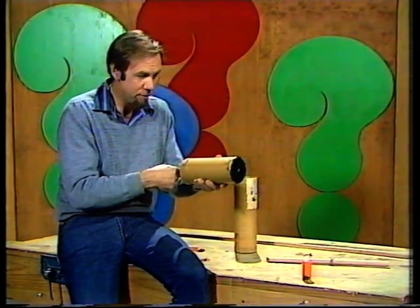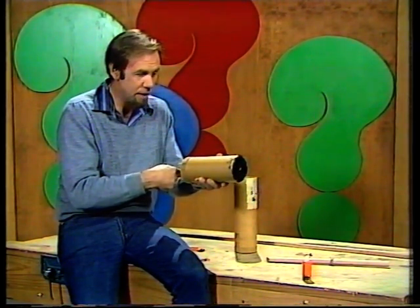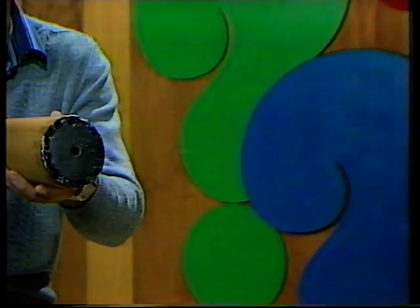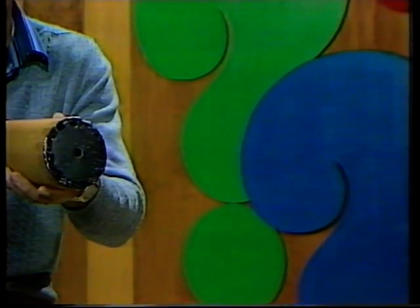Most of them are nicely formed — there are some erratic ones — but they come firing out there as mini tornadoes. Stable doughnuts of fast rotating air, shooting off as their own little stable ring-like formation.